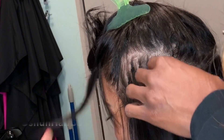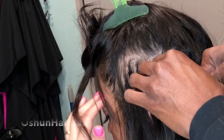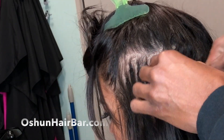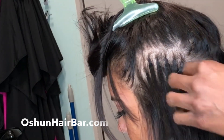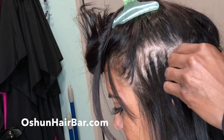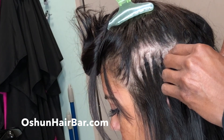At the Ocean Hair Bar, cold fusions cost $2.50 and up, and that also depends on the density of your hair, which is about a hundred or more pieces. My client today has about 60 pieces of hair extensions in her hair because of the density of her hair.